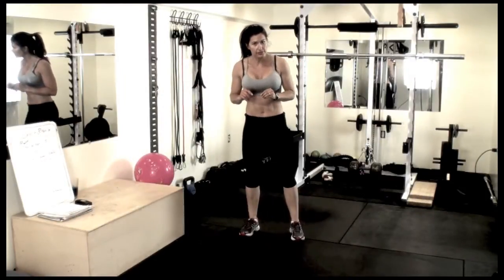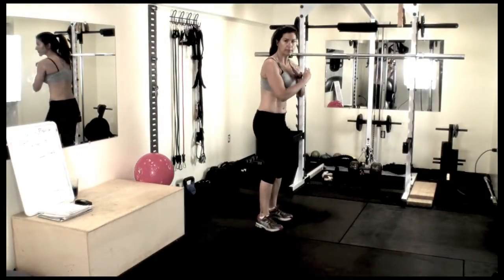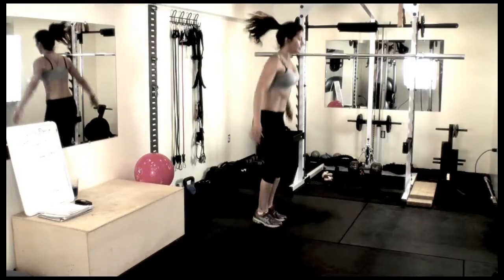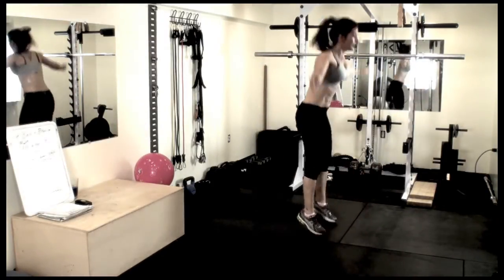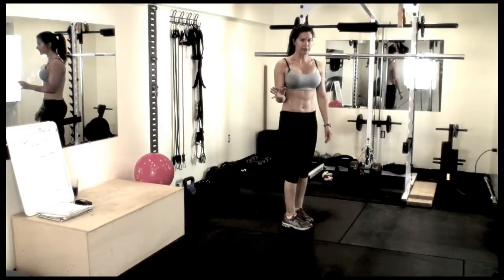To modify this exercise, do the jumping jack, then go into a plank position and back up. Just leave out the push-up.